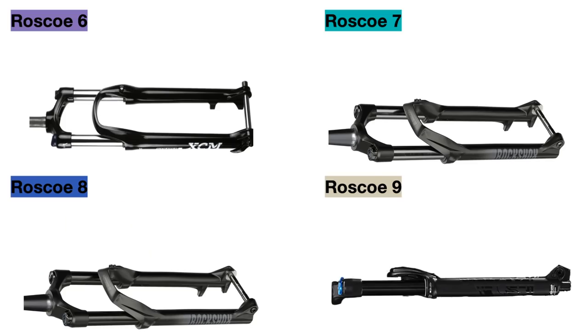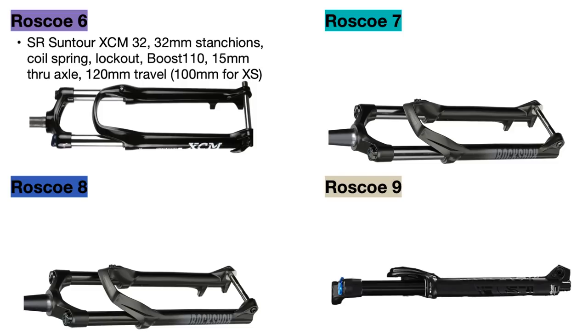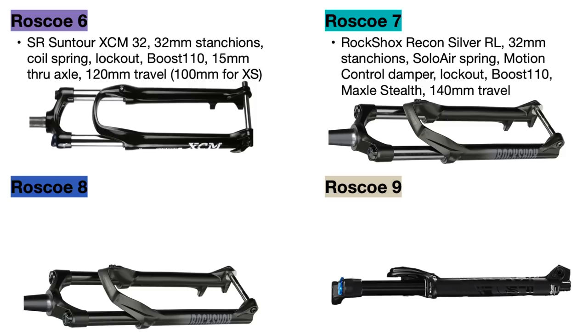The Roscoe 6 is still using the SR Suntour XCM32 fork which uses a coil spring and has 32mm wide stanchions and a lockout to make the fork fully rigid. This fork has 120mm of travel in most sizes but 100mm for the extra small size. The Roscoe 7 now goes to the RockShox Recon Silver RL fork which also has 32mm wide stanchions and a lockout but uses an air spring instead of a coil spring, making it lighter and more adjustable. The Recon also has a motion control damper from RockShox for much better damping on the trail and has 140mm of travel in all sizes.